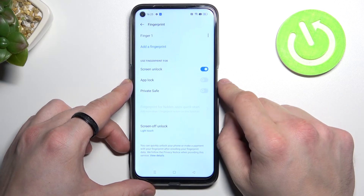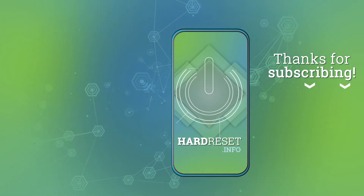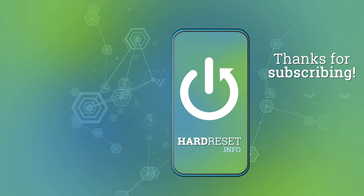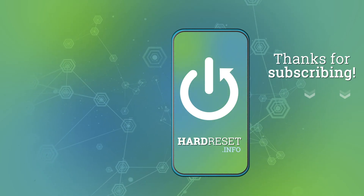If you find this video helpful, please leave a like, comment, and subscribe. And now let's use it to unlock the phone.